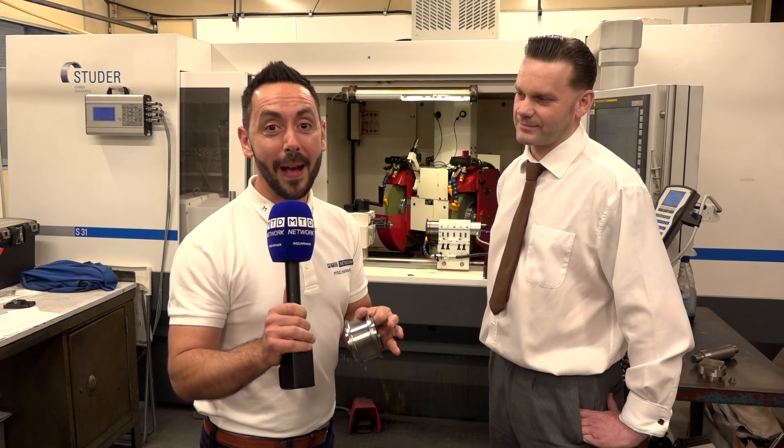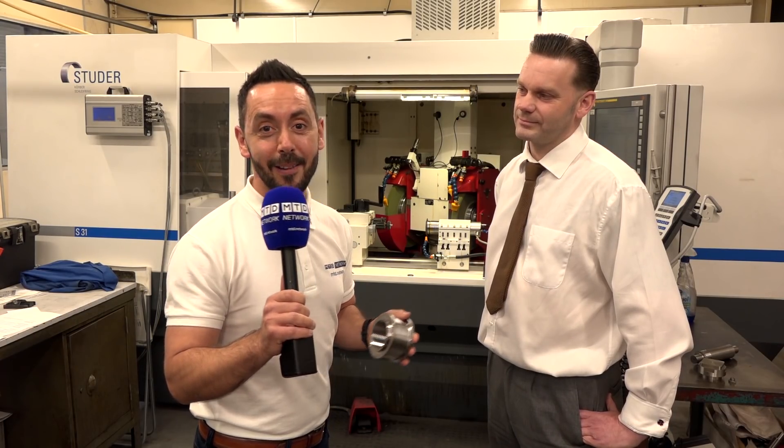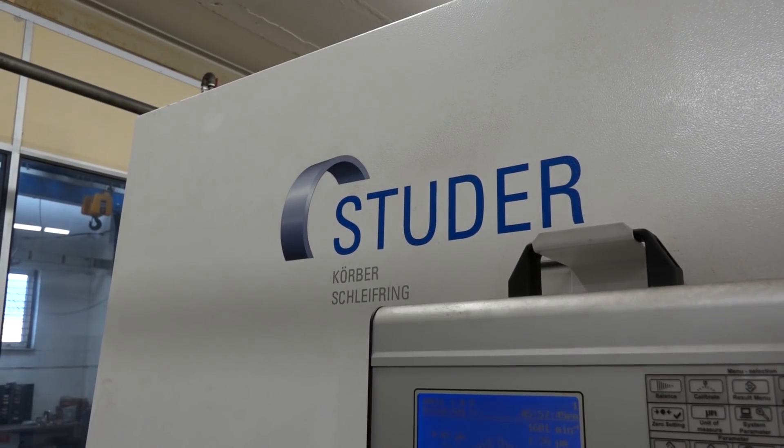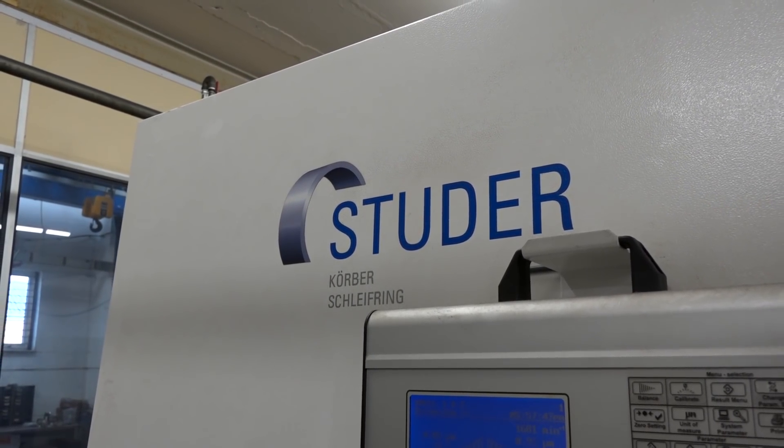MTD Network have traveled to PowerCut in Coventry to check out their Studer S31 specialist grinding machine. Tim, tell me a little bit about this machine. Well this machine's a high-quality, high-end machine.